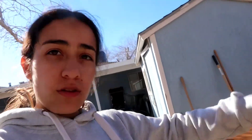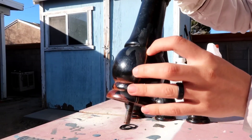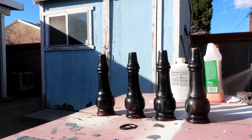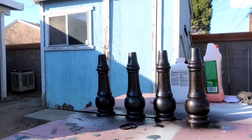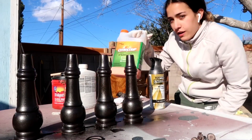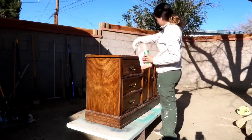Now that we've assessed the dresser, I'm going to apply citrus strip to it. Someone recommended covering it with plastic wrap so it doesn't dry out too fast, but I don't use plastic in my house so I'll skip that step. I also glued the loose joints — they're not perfect but I'm going to spray paint the chair legs. I'll let these pieces sunbathe outside while I strip the tops of the dresser and the two nightstands.